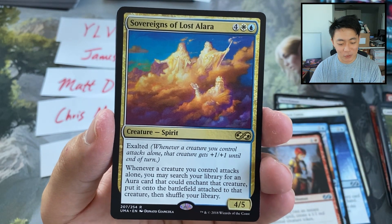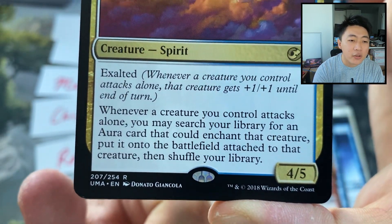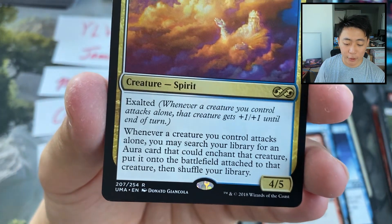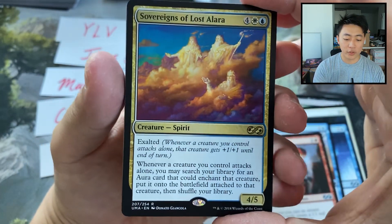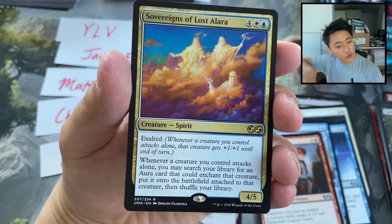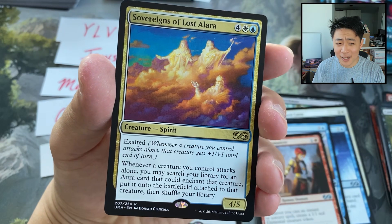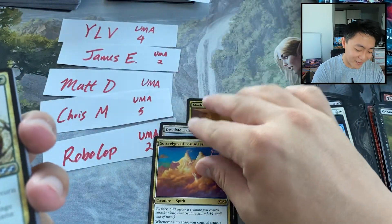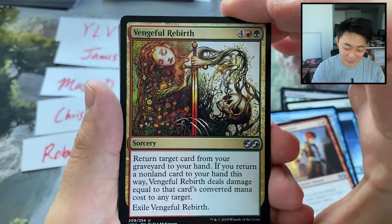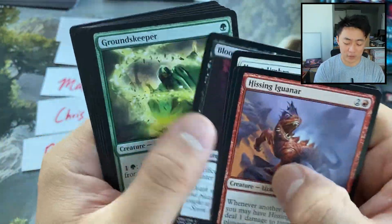Sovereigns of Lost Alara — what a funny card. Whenever you attack alone, you can trigger Exalted. That's kind of Exalted's shtick — you have one hero, he goes and represents the cause. Whenever a creature you control attacks alone, you may search your library for an aura card that could enchant that creature, put it on the battlefield attached to that creature. So turn 5 or 6 you play a creature, then play Sovereigns, attack with that creature by itself, and you can get the biggest aura possible. Anyone thinking Colossification? I'm thinking Colossification. I think the card might actually be one of those weird cards that goes up — it's kind of casual but really, really good. Unburial Rites again — Seb McKinnon, you're back! Reviving Vapors, Chainer's Edict. Super powerful cards, and of course we have our commons.